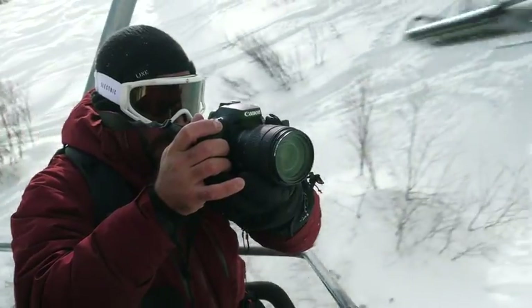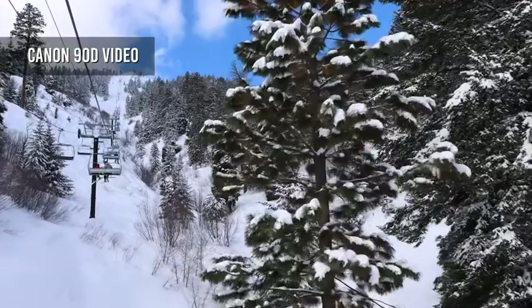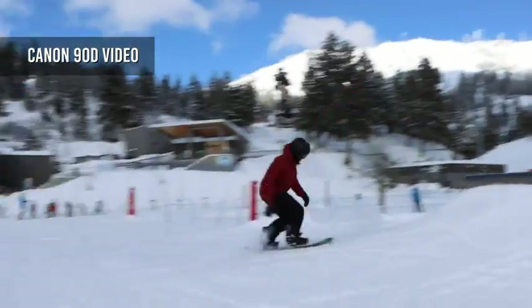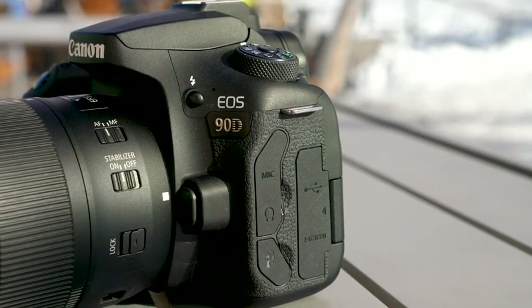Speaking of video, the 90D can capture 4K at up to 30p without a crop. Face and eye detection autofocus is available in video mode and Canon's range of stabilised lenses help keep footage smooth. Microphone and headphone ports are also provided.